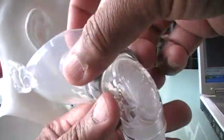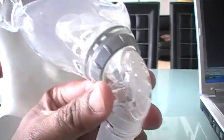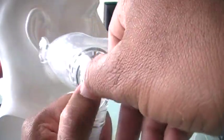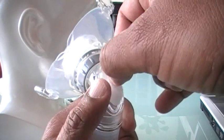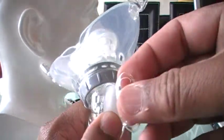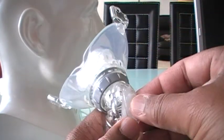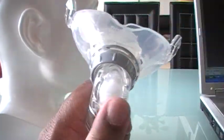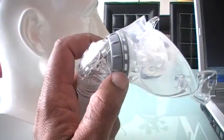This here is your exhalation port. It is also an irritating thing — it's one extra thing you have to work with. It has a filter in here that helps disperse the air so it doesn't hit your bed partner so directly. But then you've got one more thing to maintain. You get extra filters with this, but you would have to order extras when these run out. You cannot wash them.